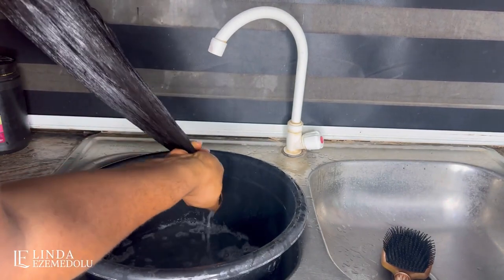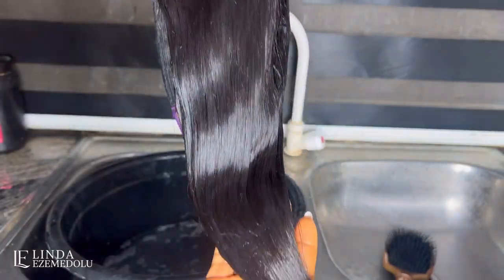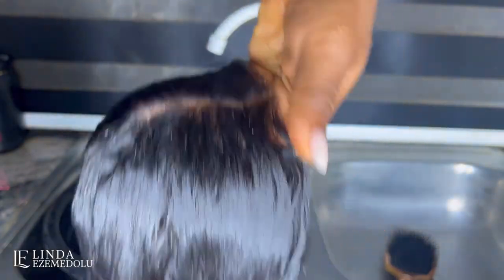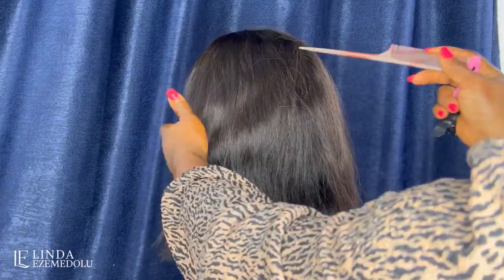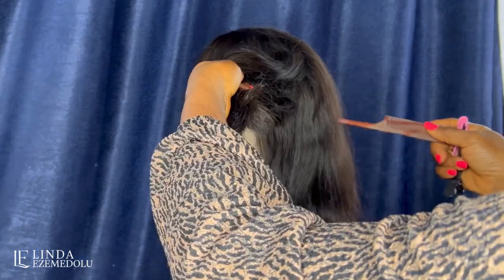This is how the hair looks now — very shiny, very healthy, very clean. The closure area is looking on point. This is what the hair looks like after air drying. Now it's time to style the wig.